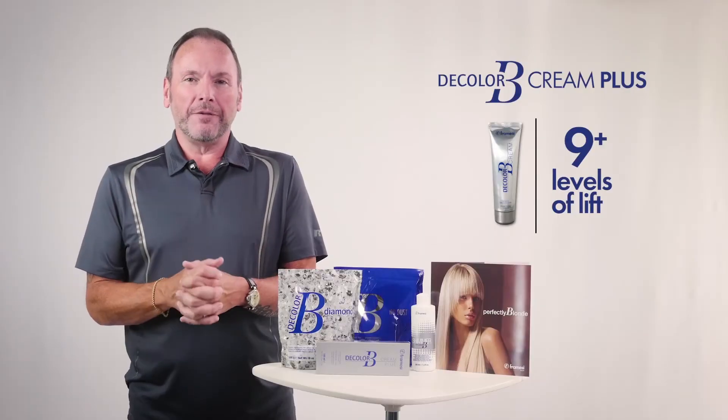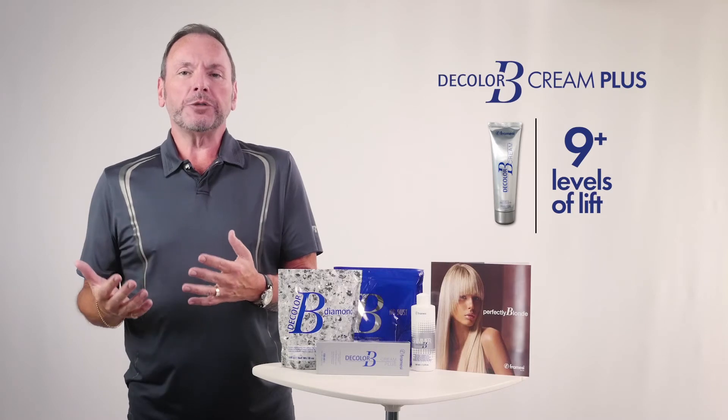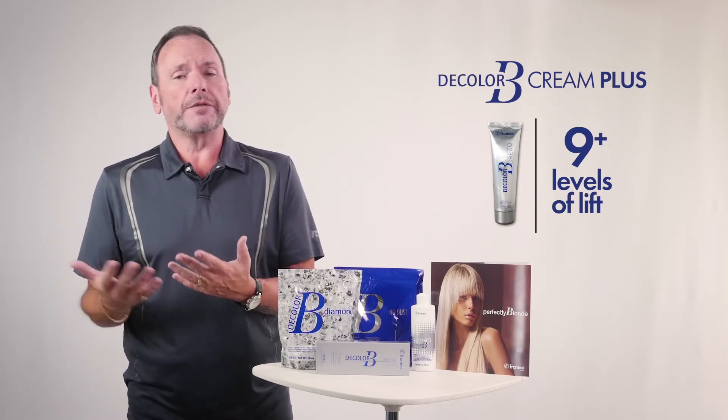For on scalp bleach — now that's what I love to talk about — the Decolor Bee Cream Plus. The Cream Plus is the best on scalp bleach in the world. It has nine plus levels of lift potential. It has the oil base. Think of the oil base not as an oil bleach, but as a protection for the skin. That's why it works so well on and off scalp.